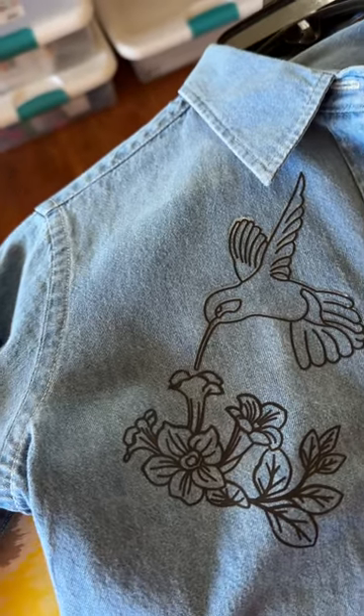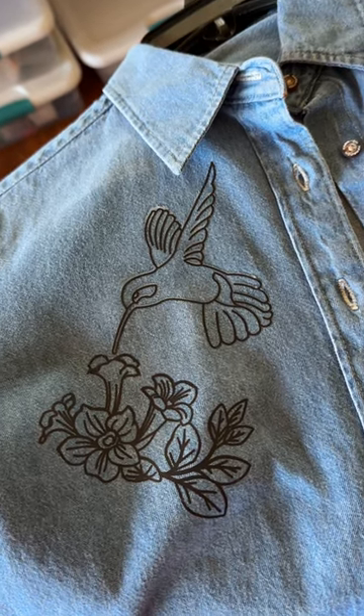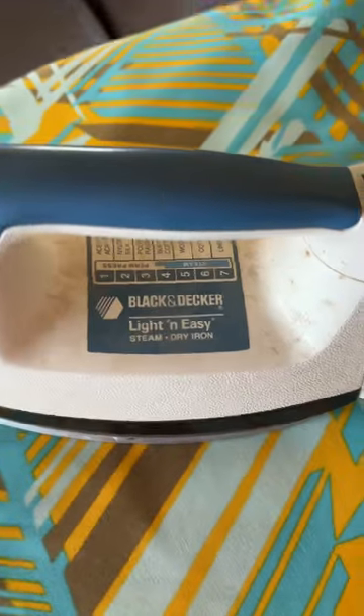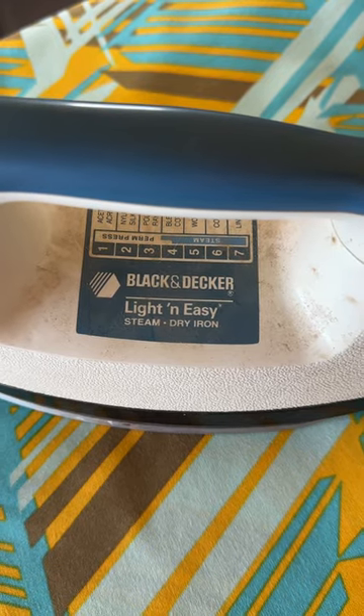I believe it's because the iron itself did not get hot enough. I have two irons here. My first one is the one I've been telling everybody about — it's an old Black & Decker Light and Easy steam/dry iron. What makes this iron so wonderful is that it does not have an automatic shutoff.